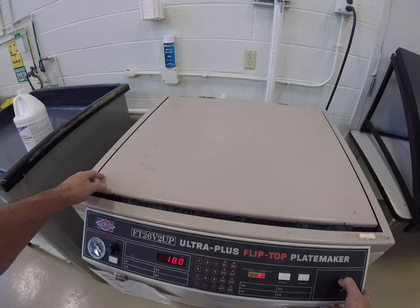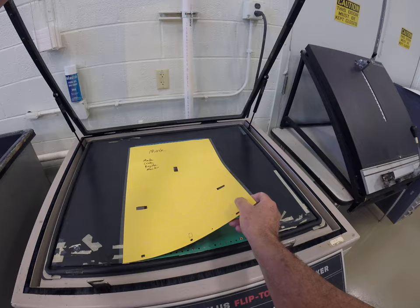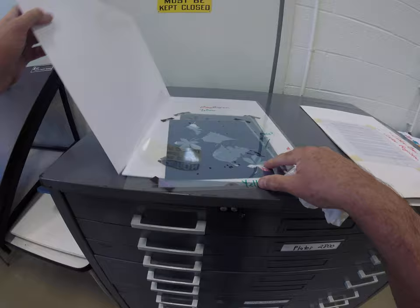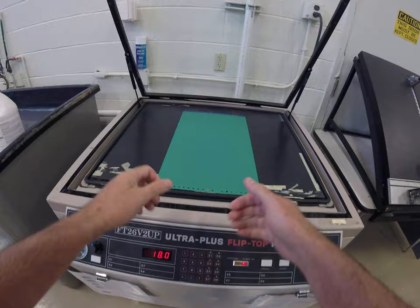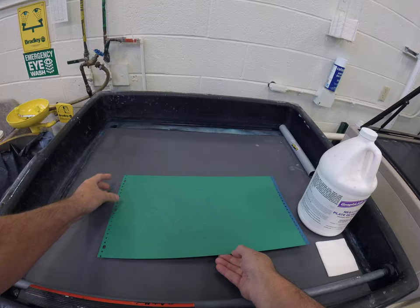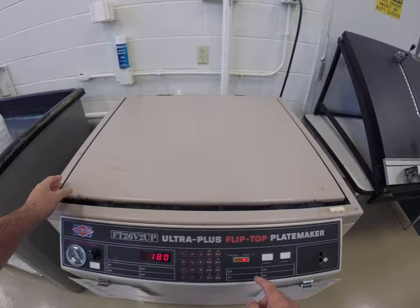Our second exposure or second burn is complete. We'll turn off the vacuum and open the door. Take the negative and mask off and put it back into its folder. You would not normally turn the vacuum frame off right now because the bulb is still hot — we want that fan to cool the bulb. We'll bring our plate over to our developing sink. You don't want to place the plate vertically because it's too far to reach — you want to place the plate horizontally so you can reach it. We do want to close the vacuum frame door and flip the top down, but we'll keep the fan on until that bulb cools.